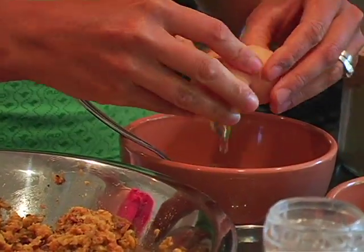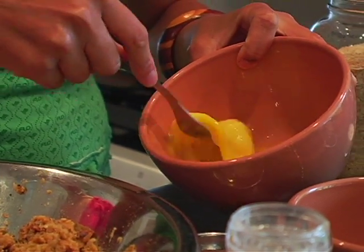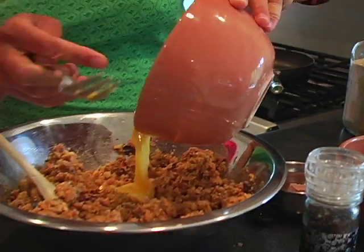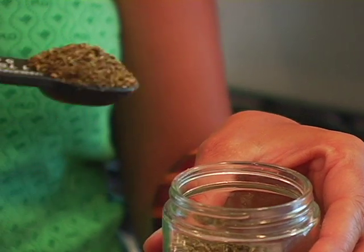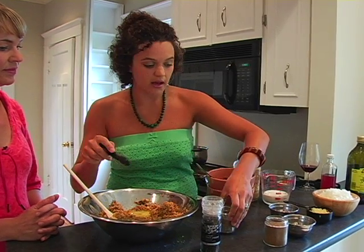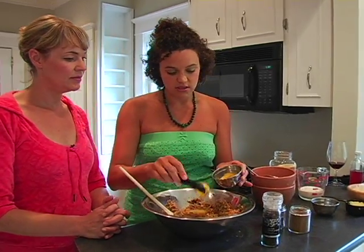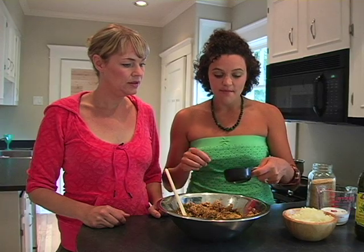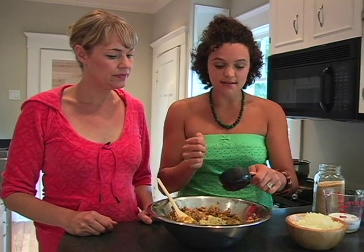And then I'm going to do two eggs — just scramble them a bit — and add those to the lentils and the walnuts. And then about a teaspoon and a half of oregano, about two teaspoons of cumin, about two teaspoons of mustard. Next you want to add a lot of garlic — about 12 cloves minced — and then about a cup and a half of onion.